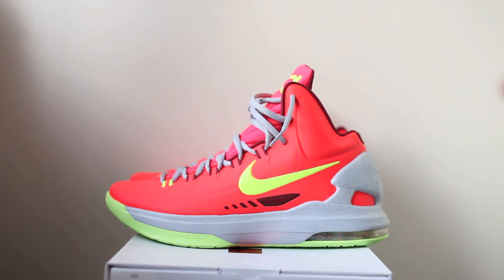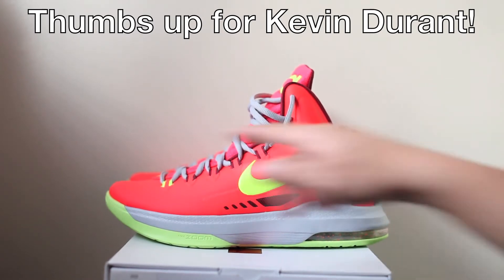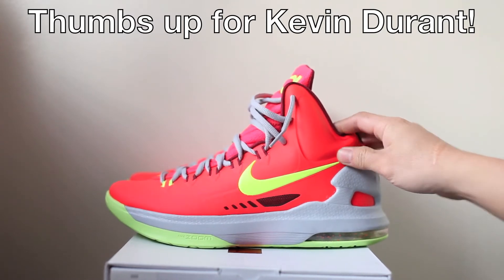You're gonna have almost like a Hyperdunk design on the whole shoe — it's pretty nice. On the rear it actually looks like the MAGs from Back to the Future, the shoes they just released recently. I kind of like that design, which is pretty cool.